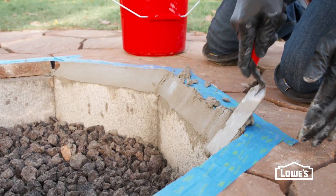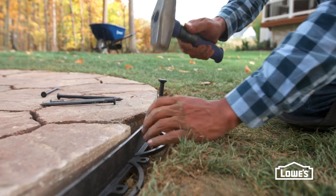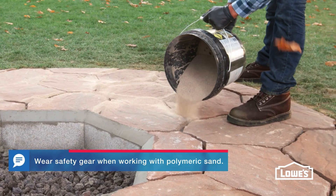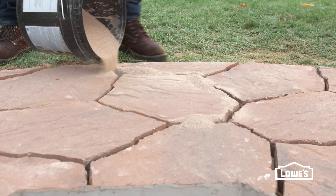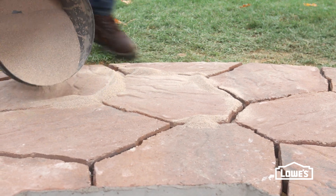Add mortar along the inside to hold the stones and sand in place. Then add edging with landscape spikes. After the pavers are down, add sand to fill the joints. We're using polymeric jointing sand, which has additives that provide a better bond.